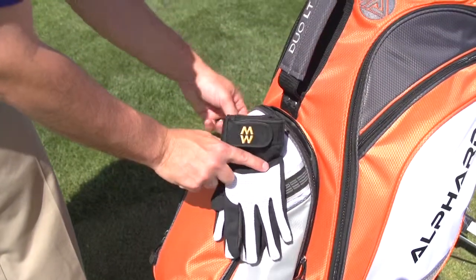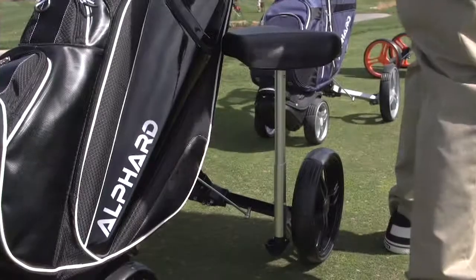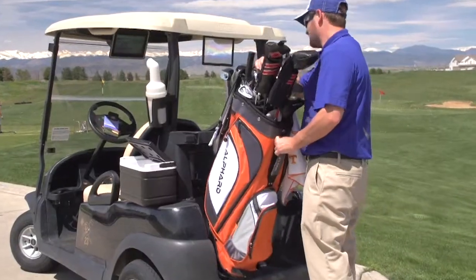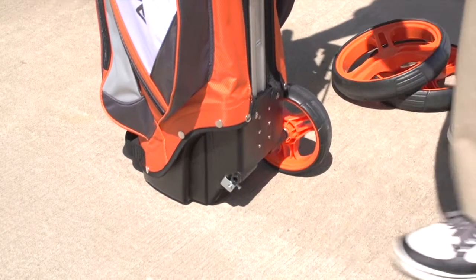The Duo Kart is fully loaded with features. It also offers numerous optional accessories for convenience and style on the course. If you don't feel like walking for the day, you can simply convert the Duo Kart to a normal bag by removing the wheels.